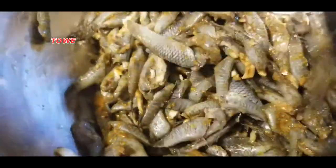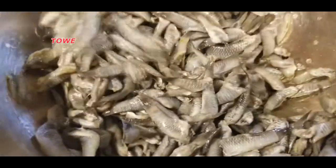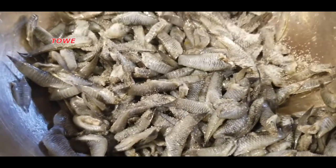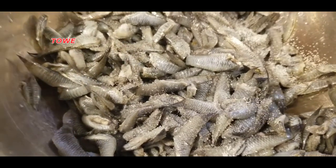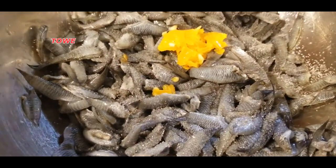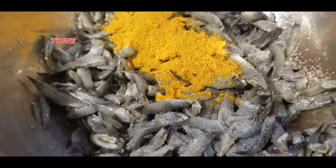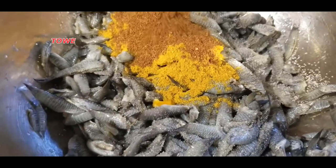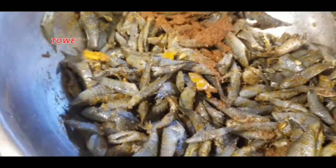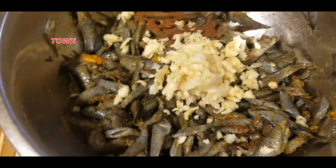I'll be cooking this as we call it lat pat or dry down — it's like a curry but it doesn't have any gravy. Now I'm starting the spicy version with some salt, crushed hot pepper, a tablespoon of curry powder, about three-quarter tablespoon of masala, and chopped garlic — about three to four cloves.